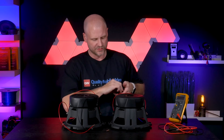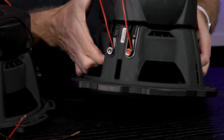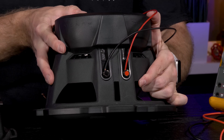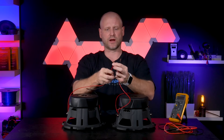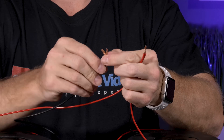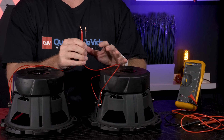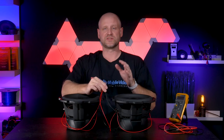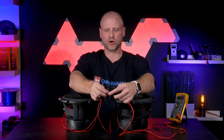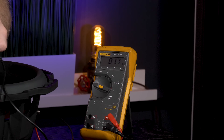We'll do the exact same thing for this woofer. Now that we have our two remaining connections, we'll connect our positives together and our negatives together. Next we'll verify the load with our voltmeter prior to connecting it to the amplifier to make sure we've done everything correctly. We'll set our voltmeter to resistance, take our negative probe to the black, our positive probe to the red, and our final load is 1.6 to 1.8 ohms.